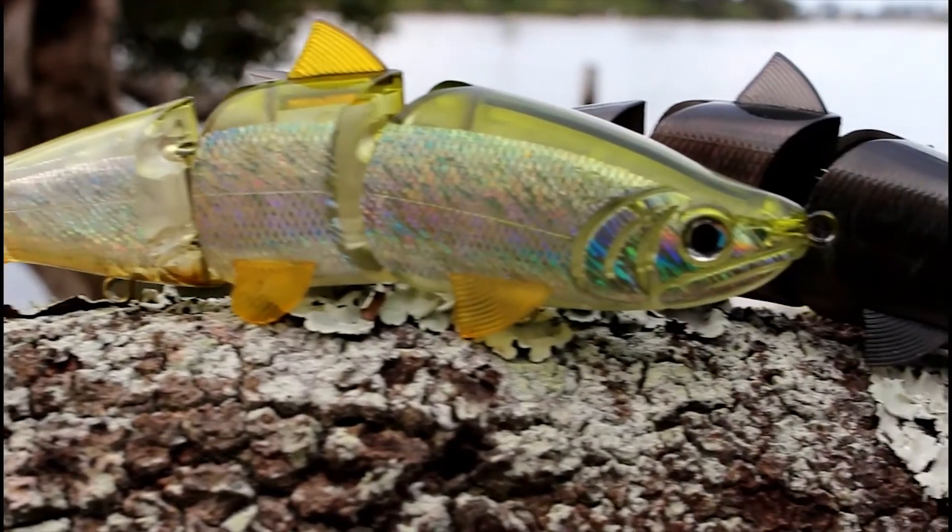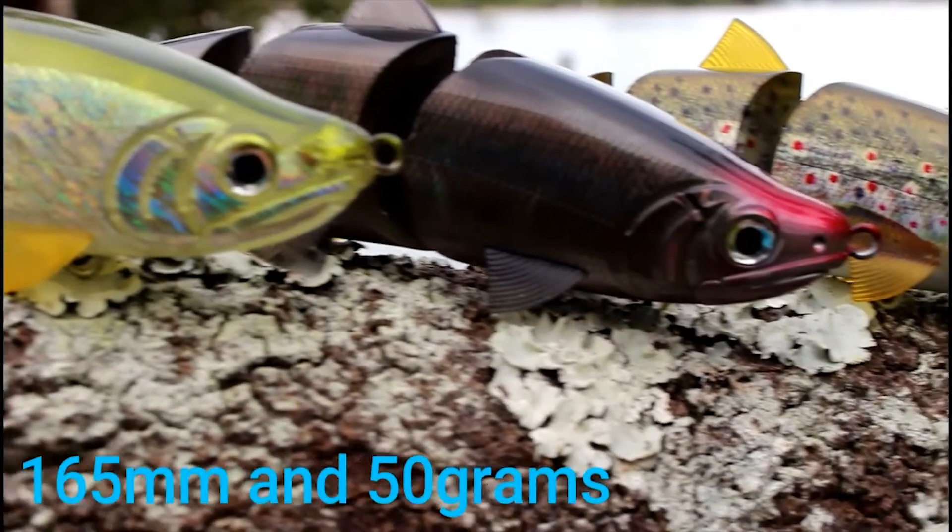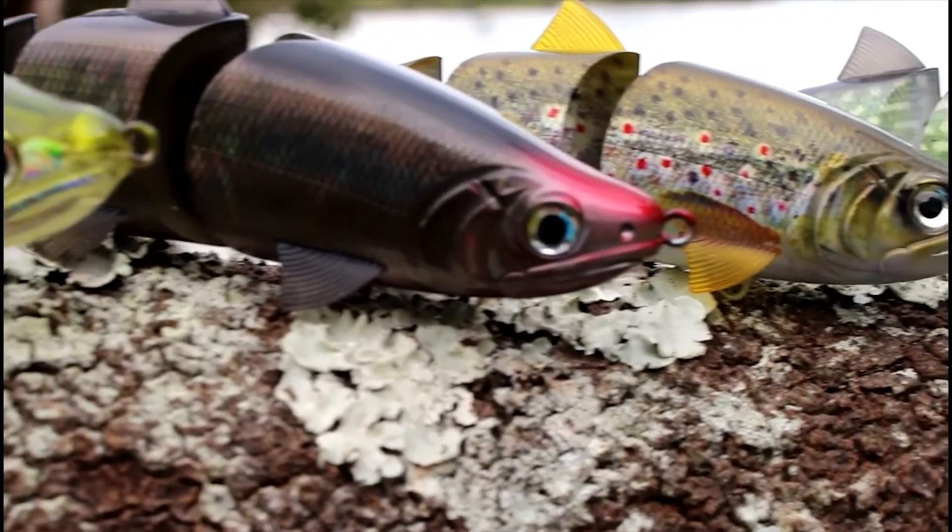Introducing the Primal Swimbait from Jackson Lewis in Japan. The Primal is 165mm long and 50 grams in weight, and with a natural horizontal sinking action, it allows the angler to fish many levels of the water column.